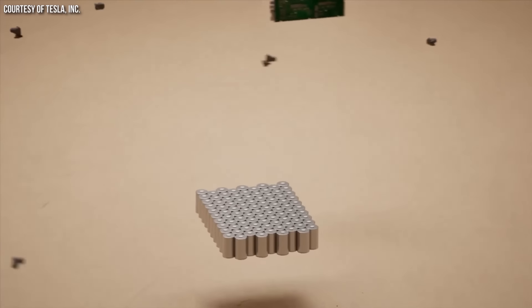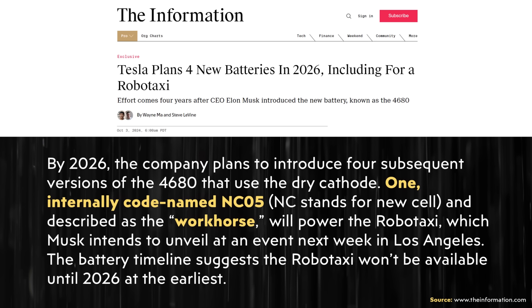I do expect this Robotaxi will have 4680 batteries, and I'm pretty certain they will be lithium-iron phosphate-based batteries, not the nickel-based chemistry Tesla is using in the Cybertruck. Based on information published on theinformation.com, Tesla is currently developing new battery types, including the NC05 battery cell, referred to as a workhorse battery that would be used in the Robotaxi. Since it's called a workhorse battery, I believe that means lithium-iron phosphate — LFP batteries last longer, they're safer, and it makes sense financially for a vehicle that doesn't need a lot of range and needs to hit a certain price point.